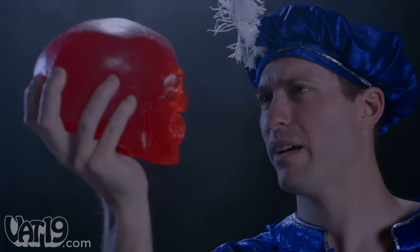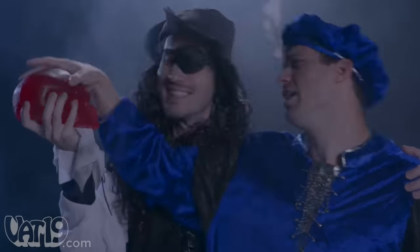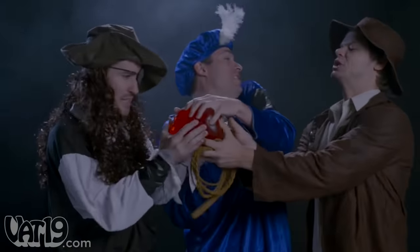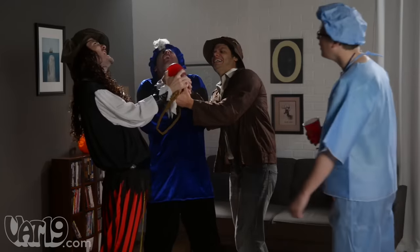Alas, poor Yorick. I knew him, Horatio. Fellow of infinite jest and most excellent fancy. He hath borne me on his back a thousand times. This be a fine figurehead for me ship. I doth protest — it belongs in a museum! It's Yorick! For me pirate ship! Museum! Ship! Yorick!